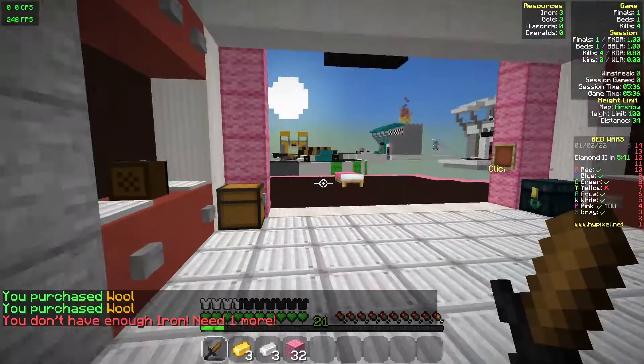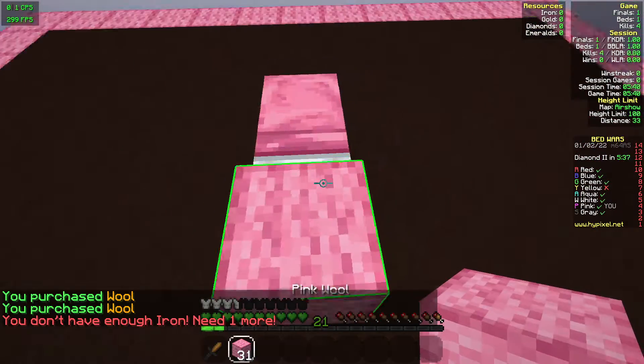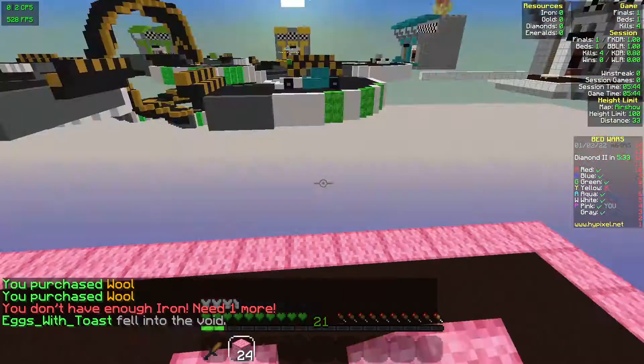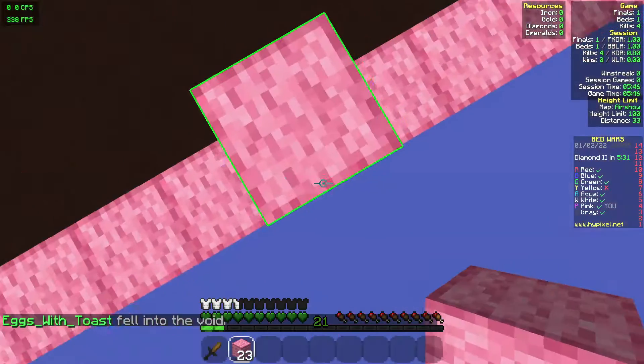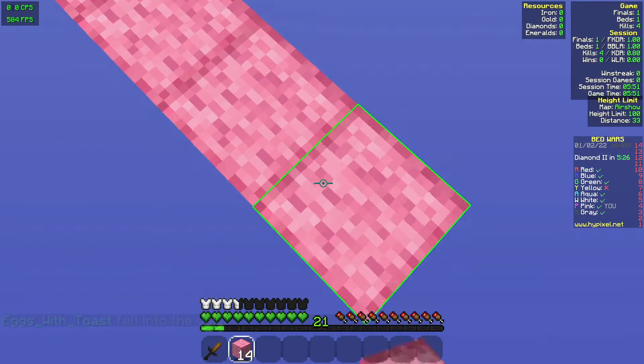One, the CPS. The Model D is curved, which makes it harder to drag click and butterfly click on it. With the Model O, it is symmetrical, so any clicking method works easily on the Model O. The Model O wins that one.